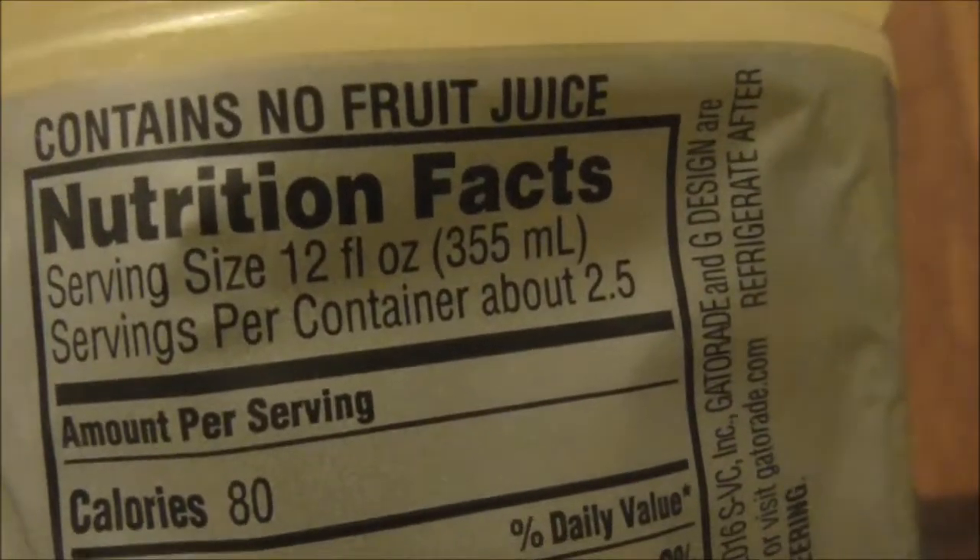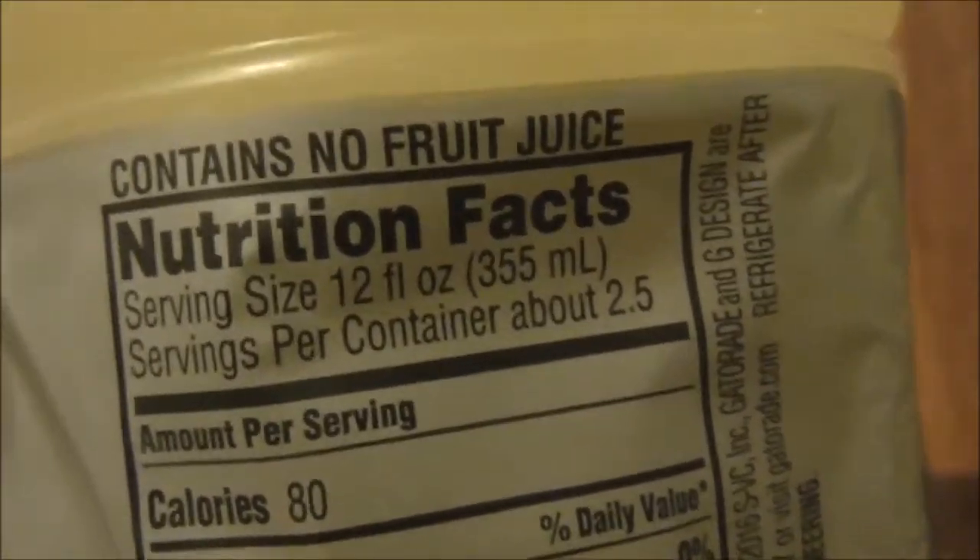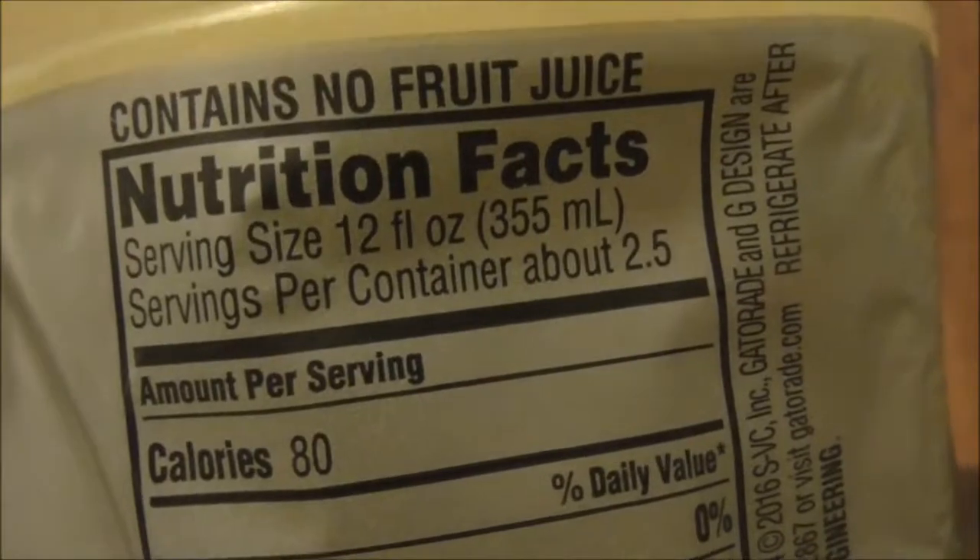Per serving, 80 calories. This is a 32 ounce container, like a quart size. 12 ounces per serving.